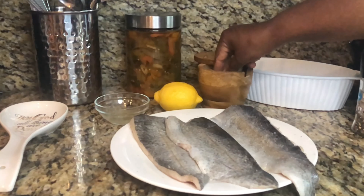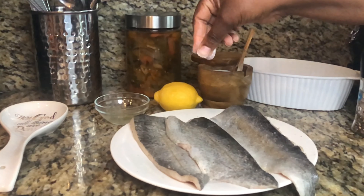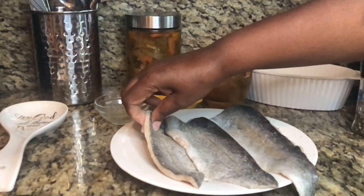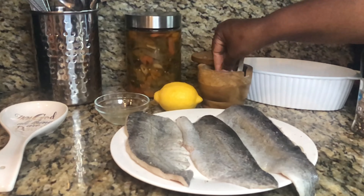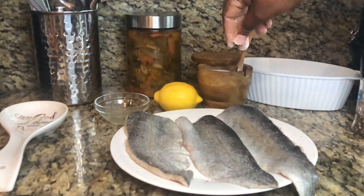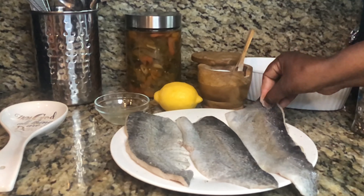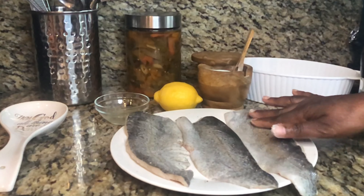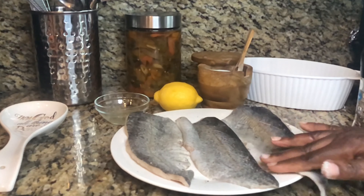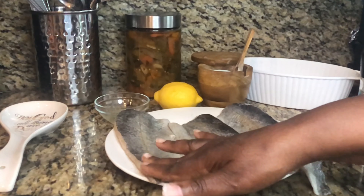Once you get your slits in, we have our pepper on. Now we're going to lightly season it with salt. You don't need to do too much to this — trust me on this one. Salt and pepper is what we're going to do today. Just make sure every part has a little salt because you do not want a bland part of the fish. I like to rub it to make sure the salt and pepper is everywhere.